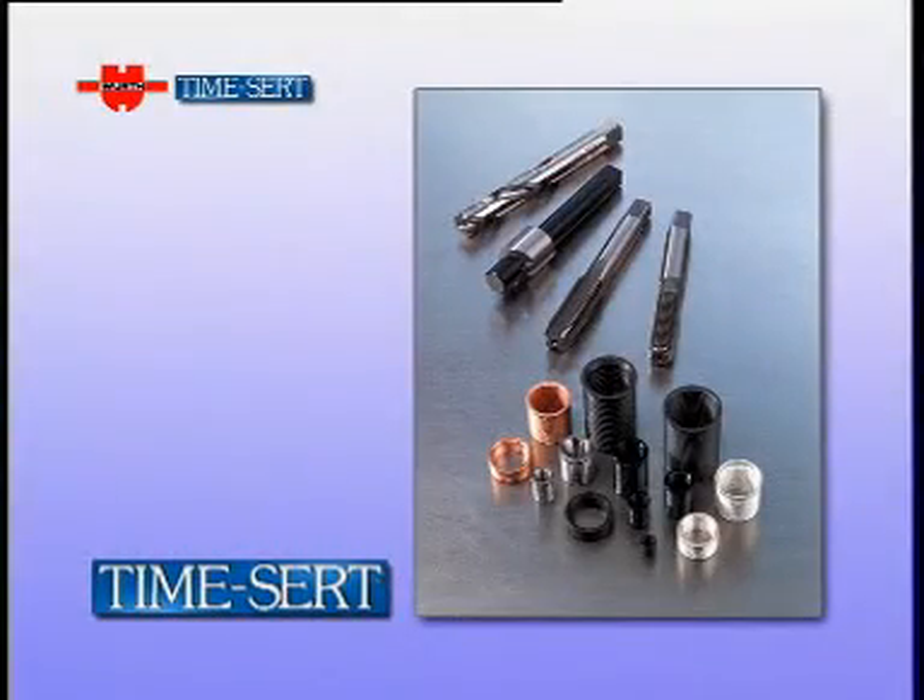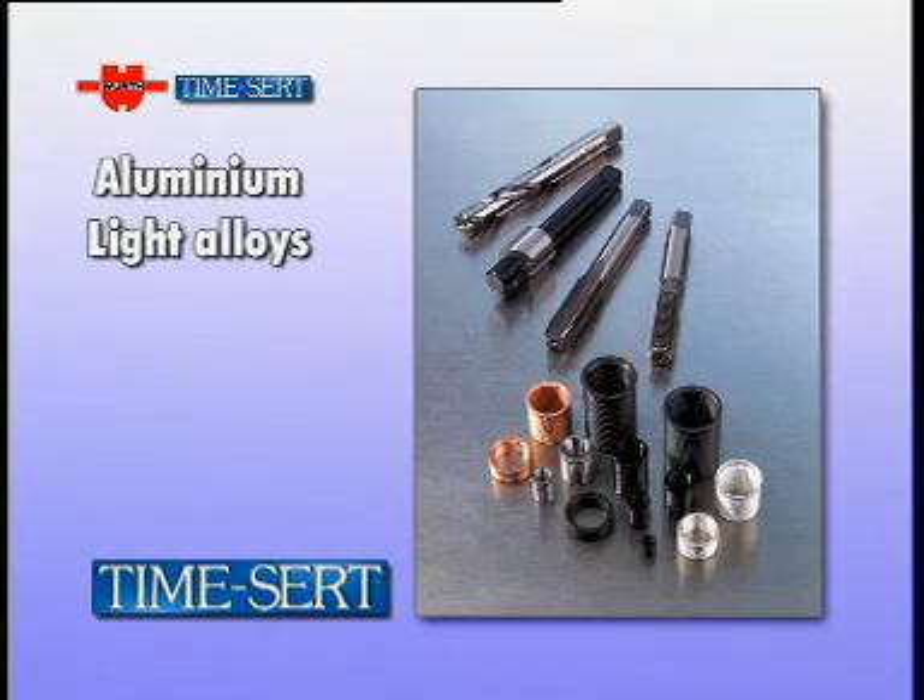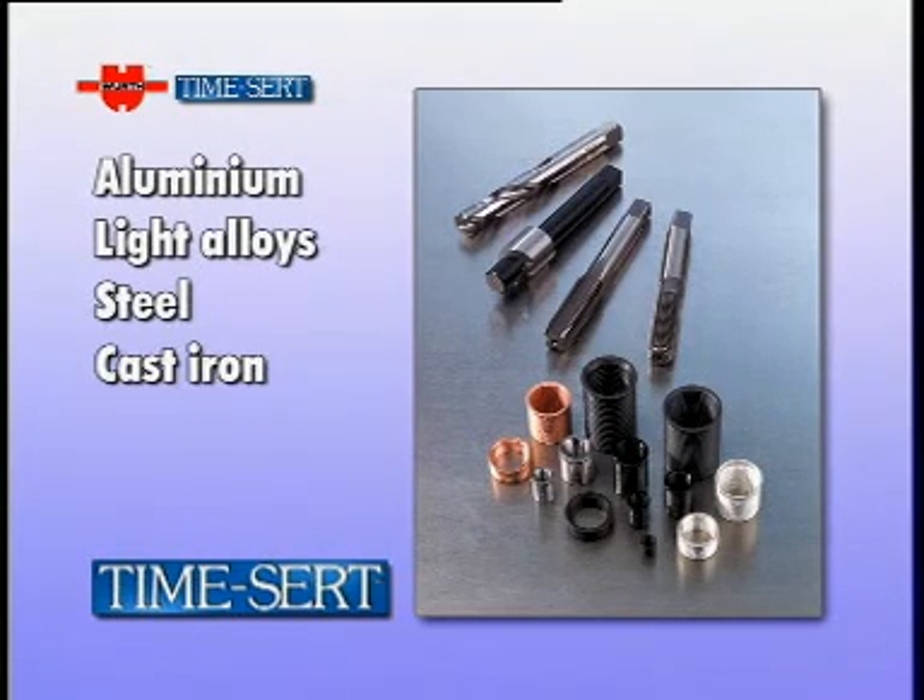The TimeSert thread repair system can be used on aluminium, light alloys, steel and cast iron.